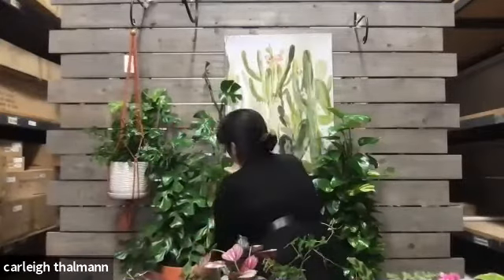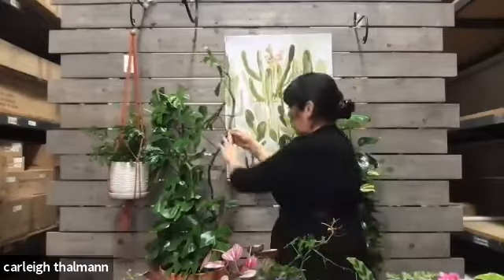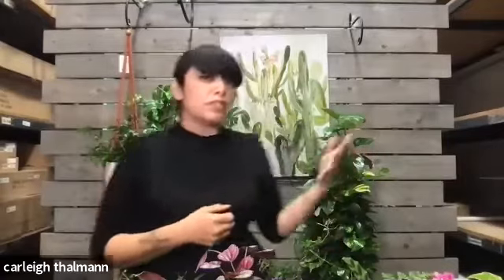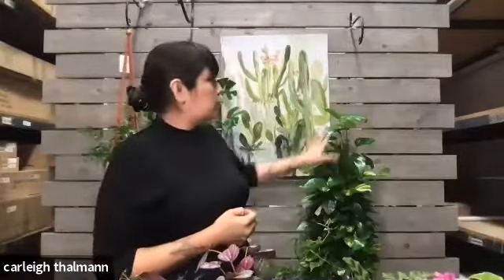Is there an alternative to the totem for the pothos? Yes, you can use trellises — almost like the trailers you see outdoors for roses and things like that. We also have plastic poles meant just for support. The totem is just more natural because it has moss, so the plant adheres to it very easily. When you use other products that aren't really natural, sometimes they don't gravitate or stick as well. But you could definitely use any kind of wooden trellis to get it going in the direction you want.